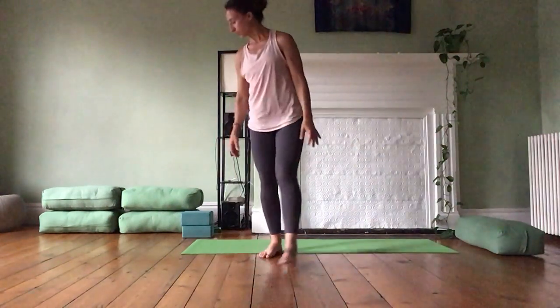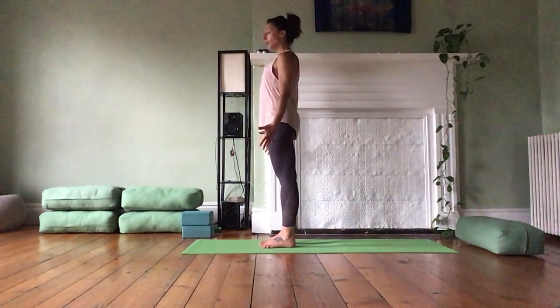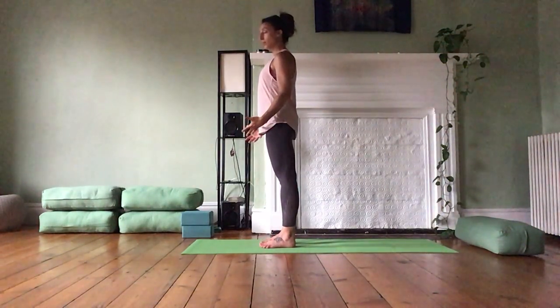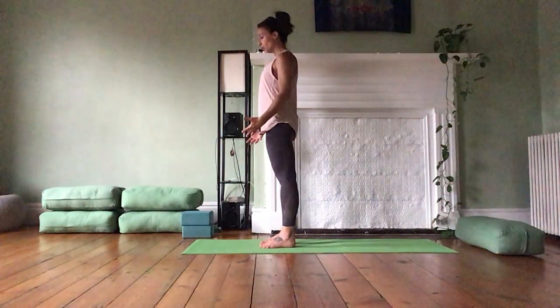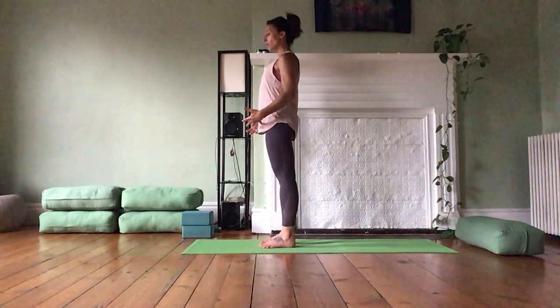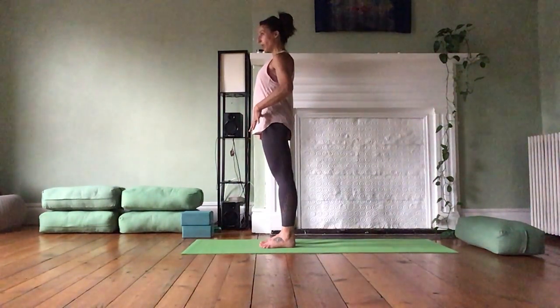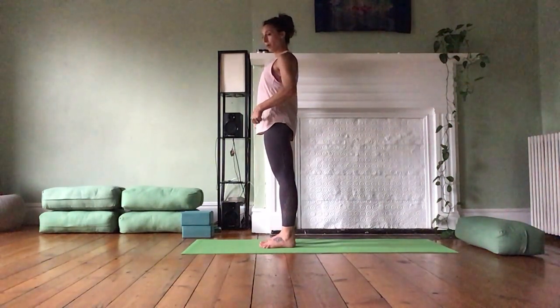Let's start in our standing mountain posture. From here, I'm going to turn to face the side so I can align myself into an awareness of strength. I'm going to draw myself upward in stability, upward through the inner arches of the feet, inner thigh muscles really engaged. Then I'm going to release — so my front inner hip bones almost draw toward each other from an engagement across the pelvic floor muscles.